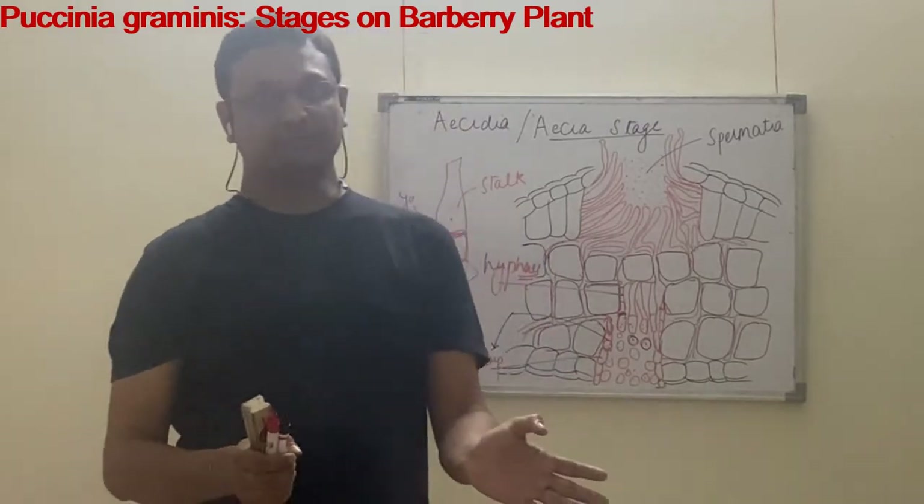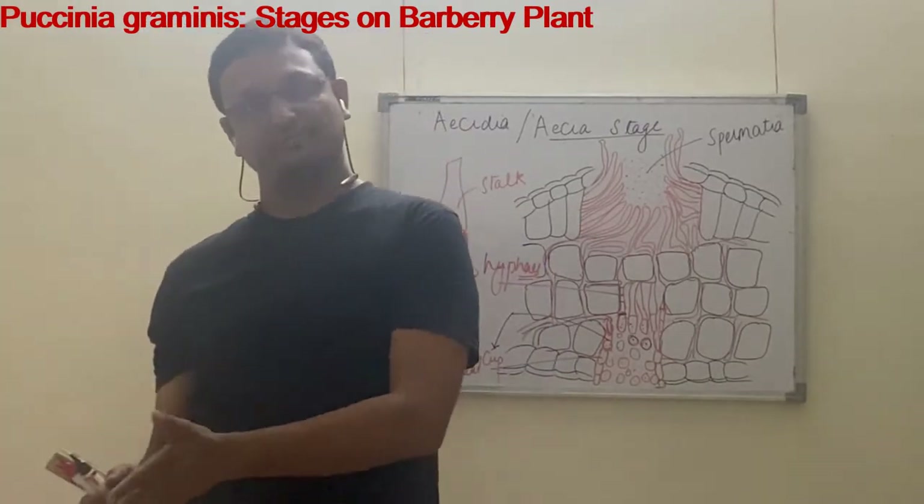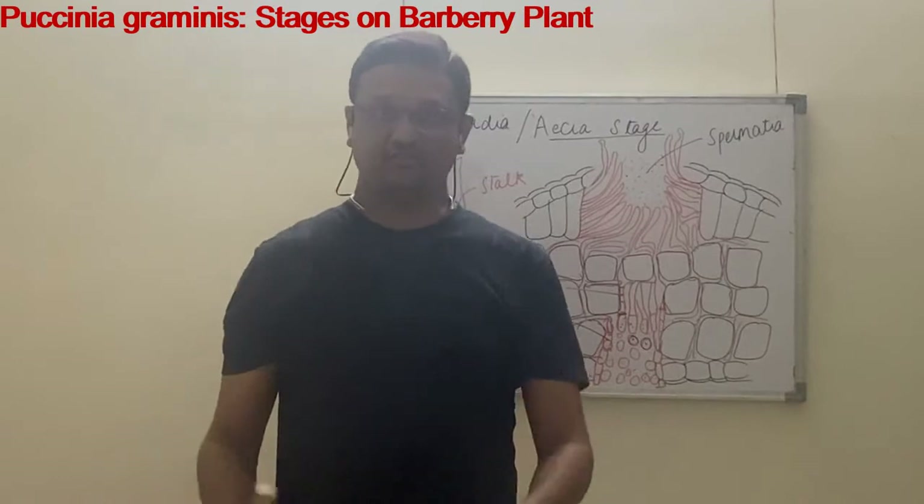So the life cycle of Puccinia completes in five stages: uredospore, teliospore, aecidiospore, pycniospore, and aeciospore.